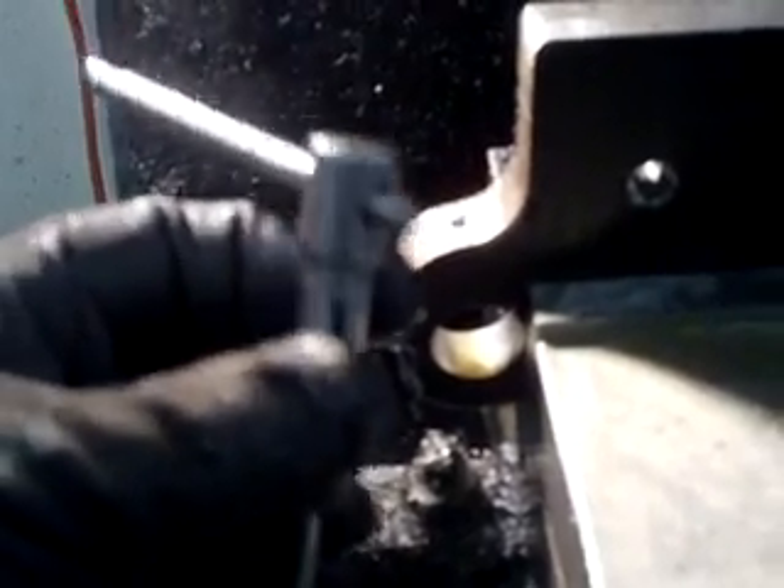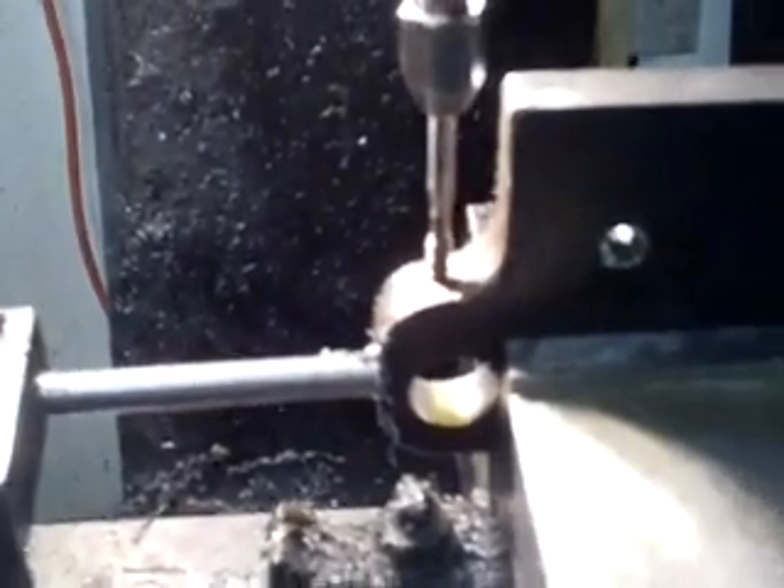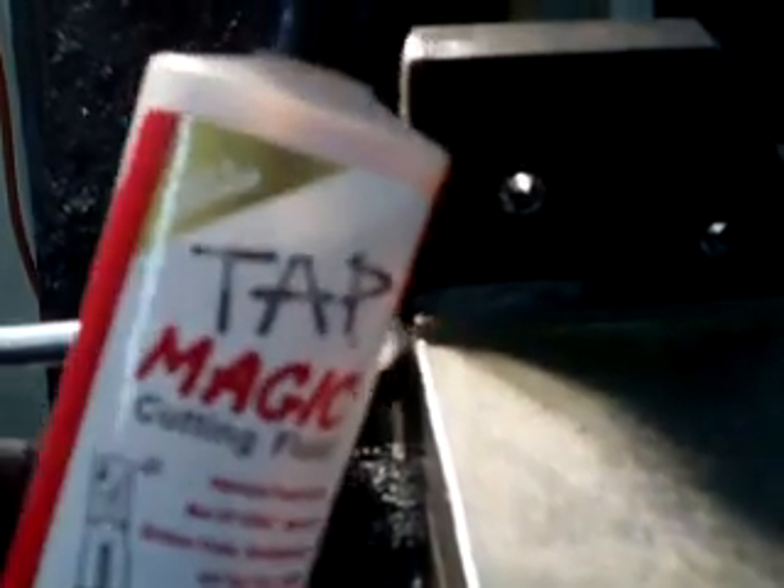These give me the best results in all materials, that's why I use them. They're a little expensive. Just drop it in the hole, use some tap magic on it — this is great stuff. Keeps your tap sharp.